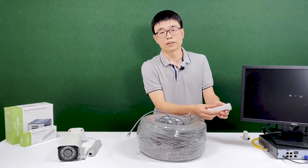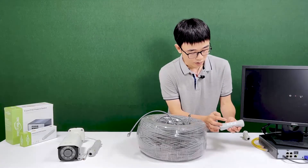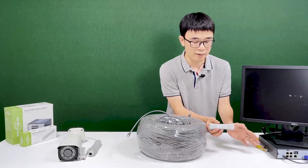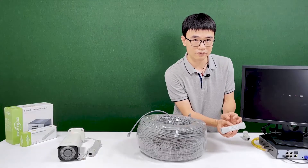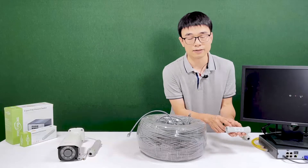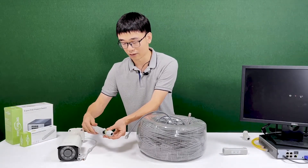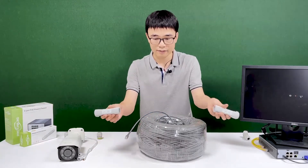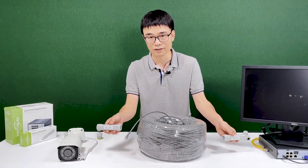The tricky thing in the whole system setup is that we need to flip the first extender. You see, there are A and B ports — A receives data and power from the PoE NVR, and B sends it out. For the first extender, we need to flip it so that B is facing the recorder and A is facing the camera. The second extender doesn't need to be flipped — just use the original direction. So eventually we have two A ports facing each other. That's the tricky part.